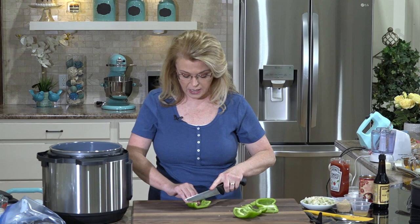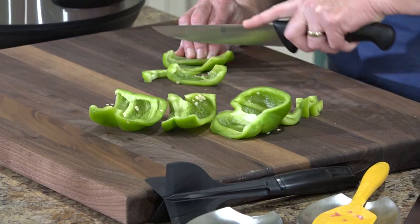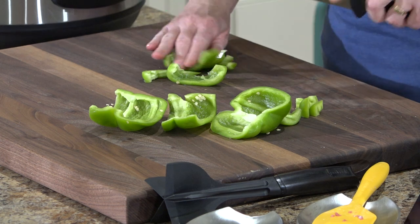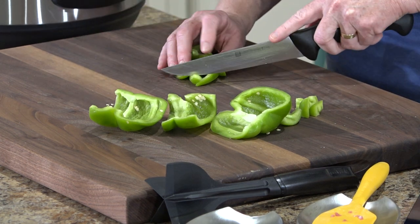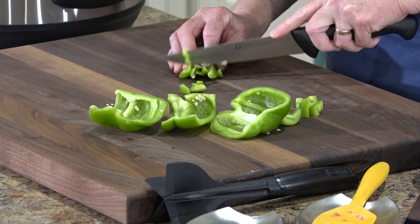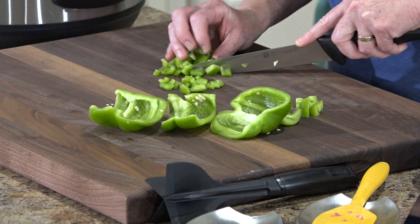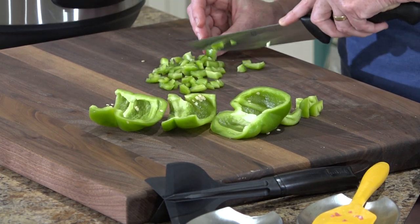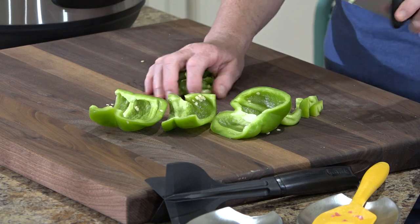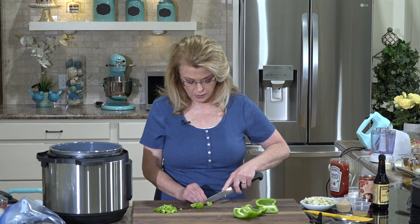While that's browning, we're going to dice up some green pepper because sloppy joes traditionally do have some green pepper in them. It's a delicious addition. If you don't like green pepper, you can leave it out or customize it — use a red pepper, or if you want a little heat, you could use a jalapeño pepper.